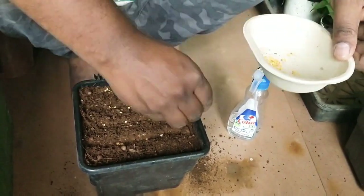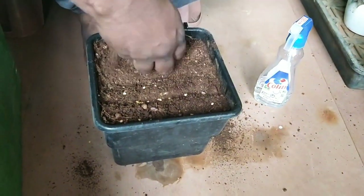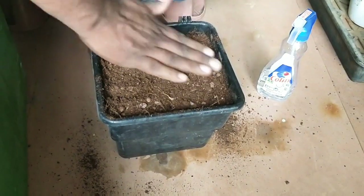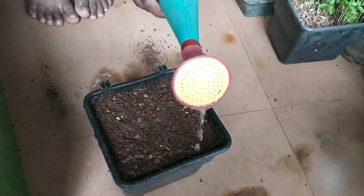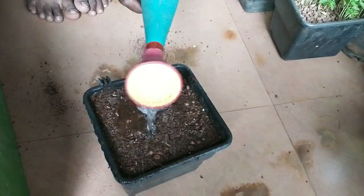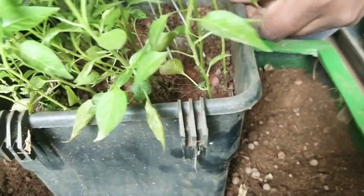Make ridges in the soil as shown with the tool, and add your seeds spreading them evenly on top of the soil. Cover the seeds with some extra soil on top. Once done, water the pot thoroughly.